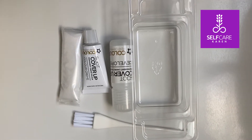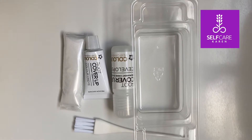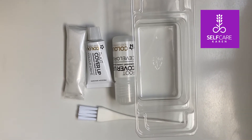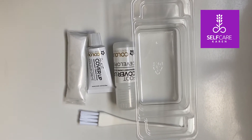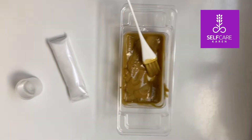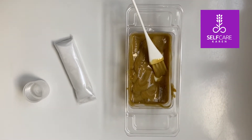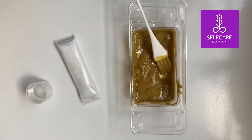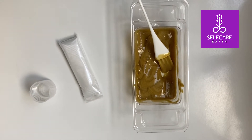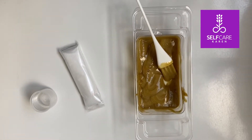In the kit we have a little tray, a brush, the developer, the color, and some gloves — very similar to other root touch-ups I've used. It doesn't say anywhere about adding extra minutes. Sorry about the screaming in the background — school's in session! That was easy enough to mix up, but I'm a bit worried about the color of the mixture. It's very golden compared to what I normally get, but the proof will be in the pudding.